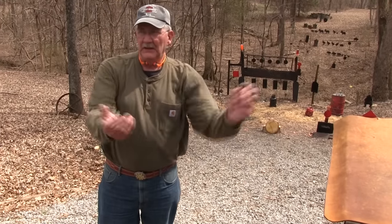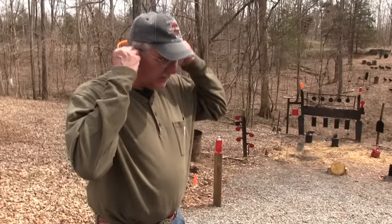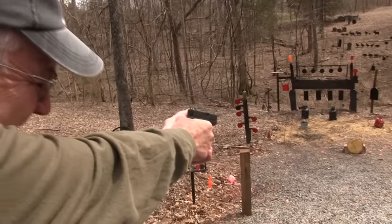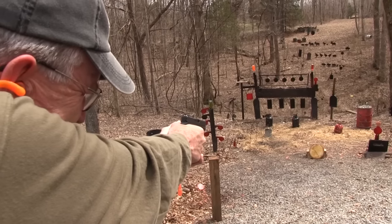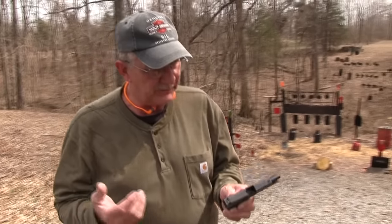But when it gets into warm weather and I'm even less dressed — got my shorts on and t-shirts — it becomes a bigger issue. Then you have to be more selective, and you have to have something that will fit in your pocket. Like a Glock 42, which is the subject of this video, chapter 2.